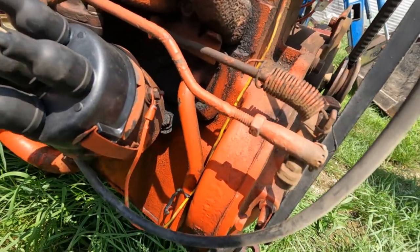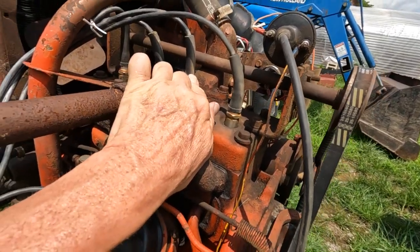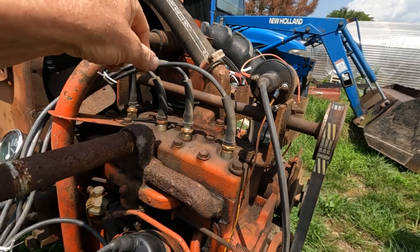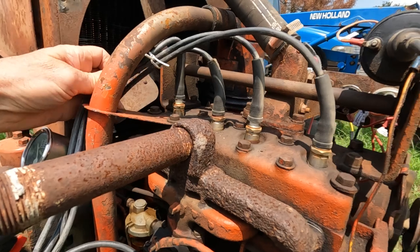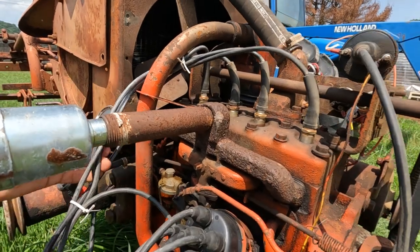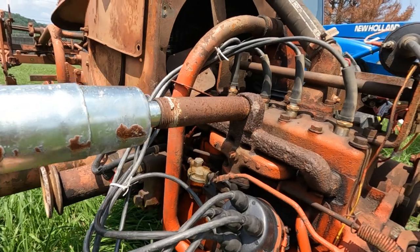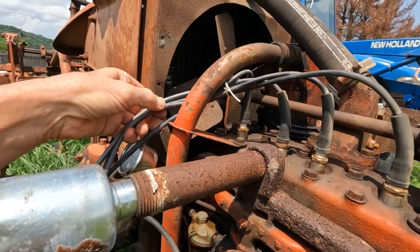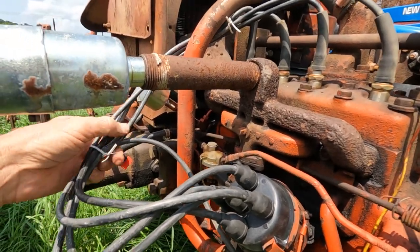The next one is your number four cylinder, which is this one here. I'm going to run my finger down and show everybody the number four cylinder mark on the distributor cap. Number four cylinder — I'm just going to run the spark plug wire down to show where it connects.